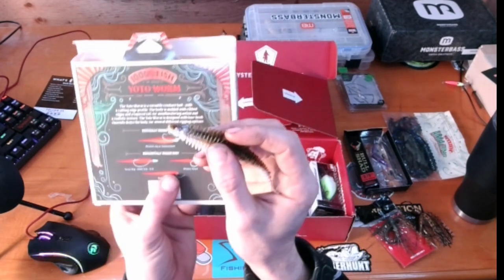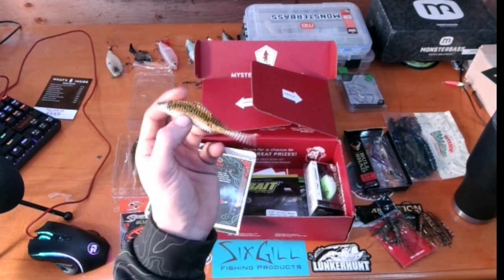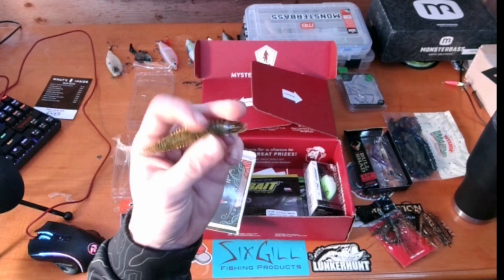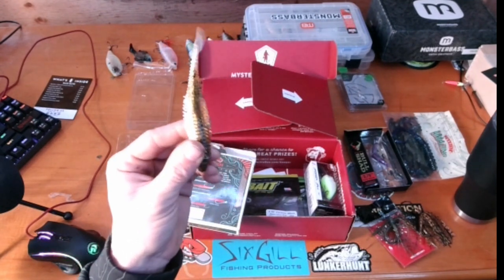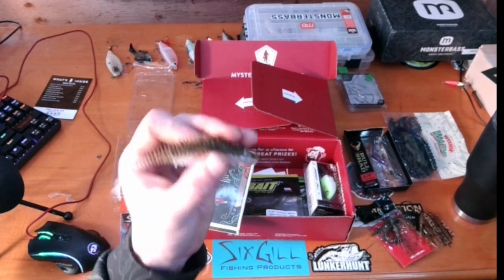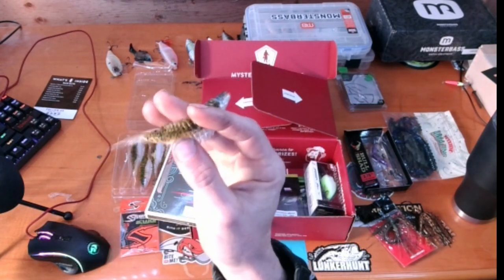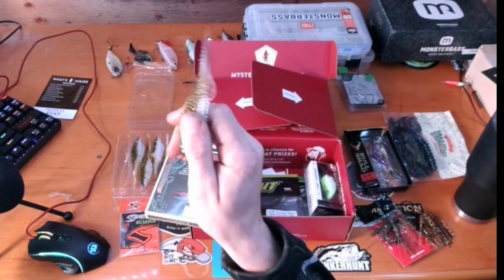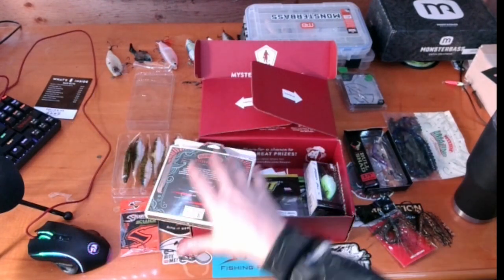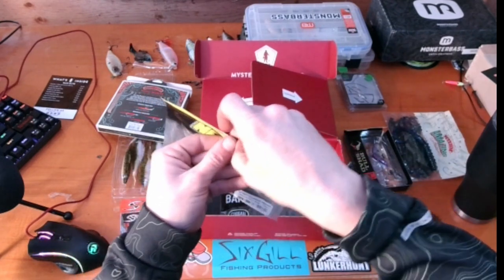For Texas rigging this — I don't really agree. There are better baits you can Texas rig, and better baits in this box you could drop shot. But this is a fantastic trailer. I also like putting these on jigs, trimming it down however you want — it's subtle and finesse-y, and that tail action is great. It's a solid choice. Speaking of drop shot, next we have the NetBait 4.75 Contour Worm in Watermelon Red — you get 10 of them in the bag.